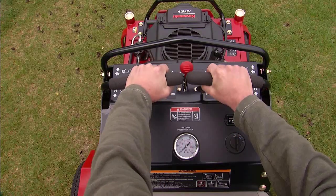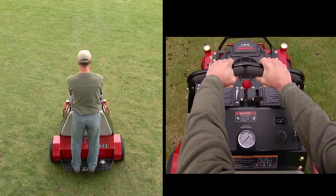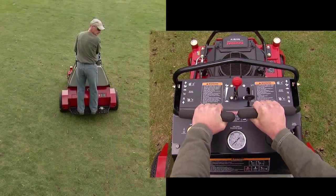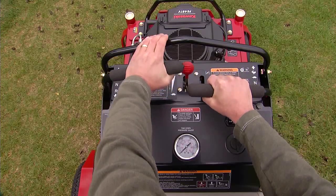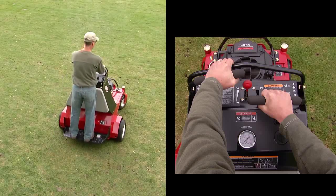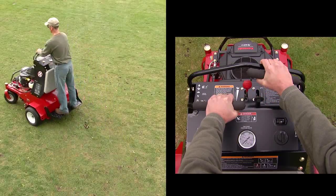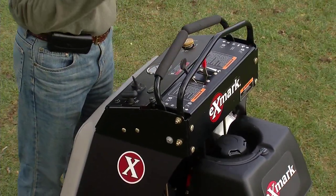Pushing the motion control levers forward from the center neutral position causes the aerator to move in a forward direction. Pulling the motion control levers rearward from the neutral position will cause the aerator to travel in reverse. Independently moving each motion control lever from the center neutral position will cause the aerator to turn in the corresponding direction. When released, the levers return to the neutral position and the unit stops.